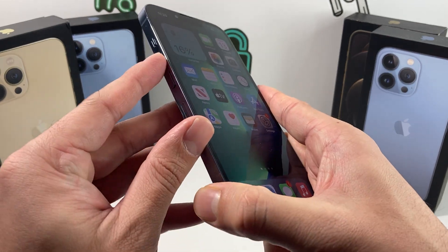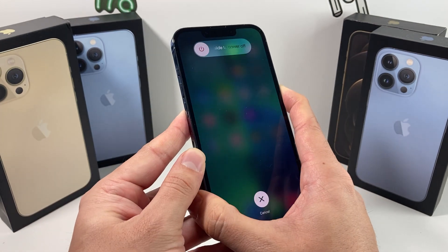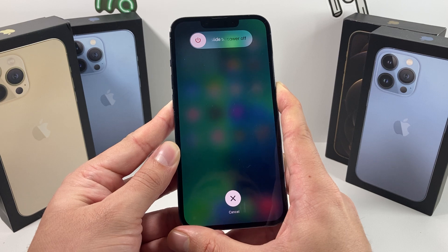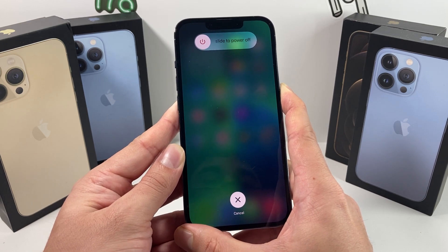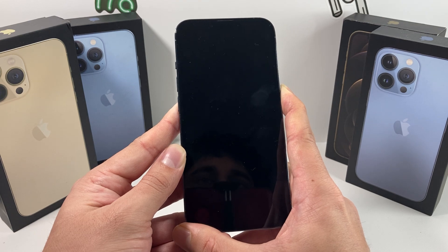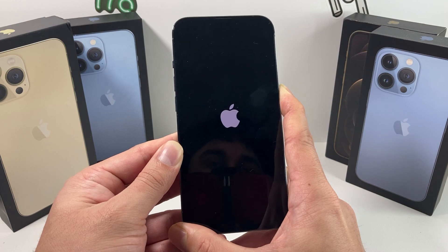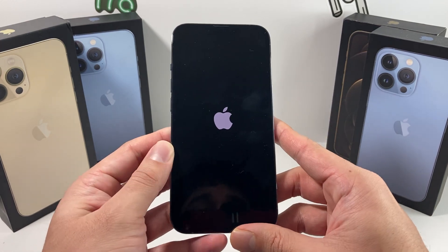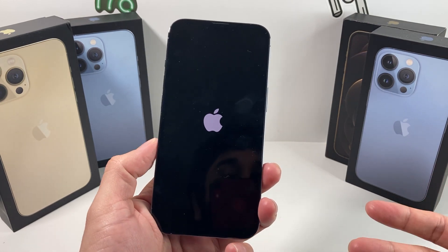To do this in real time: press and release volume up, then volume down, then hold that side button. The screen might show 'Slide to Power Off' — do not touch anything on the screen. Simply wait until you see it go black, then wait for the Apple logo to reappear. Once it reappears, let go of that side button on your right-hand side and wait for the forced restart to complete.